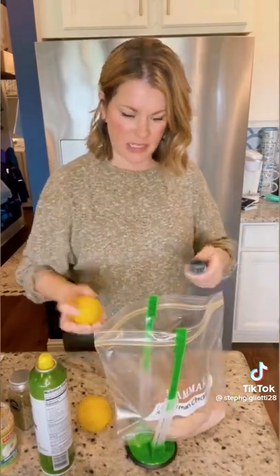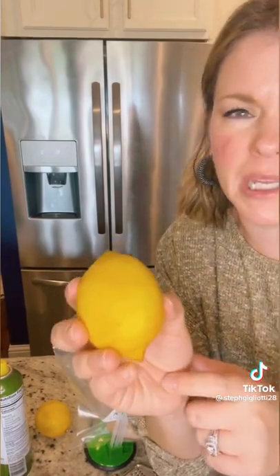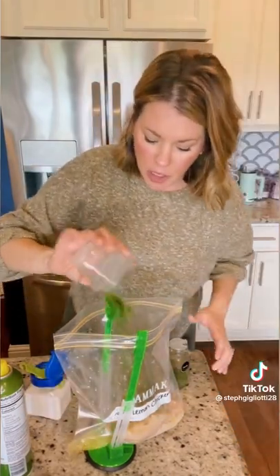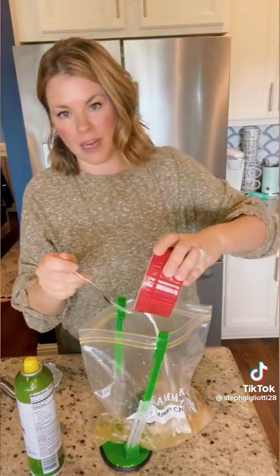Next up is lemon chicken. I have two pounds of chicken breast, and I'm gonna zest two lemons. When zesting, make sure you don't go down into the white pith because that can be really bitter. Then the juice of both lemons, two tablespoons of fresh parsley and two tablespoons of dried parsley, salt and pepper, one cup of chicken stock, and about two cloves of minced garlic. I'm whisking together two tablespoons of cornstarch and two tablespoons of cold water, then pouring that right in.